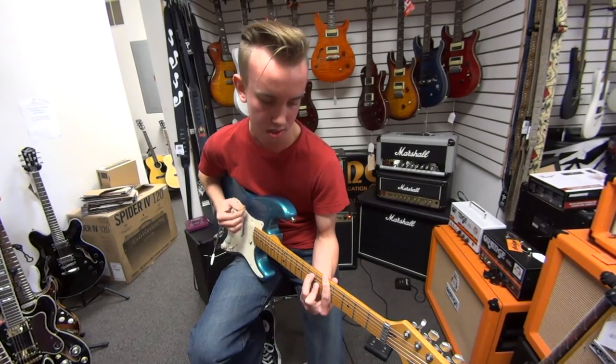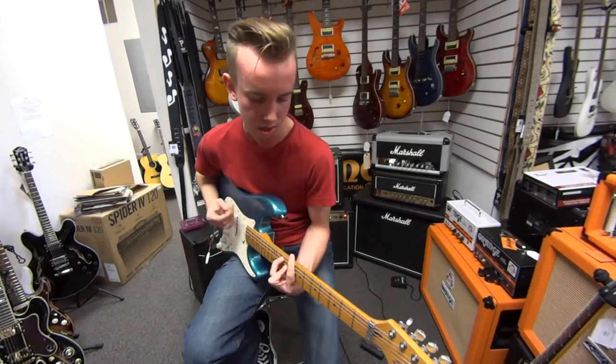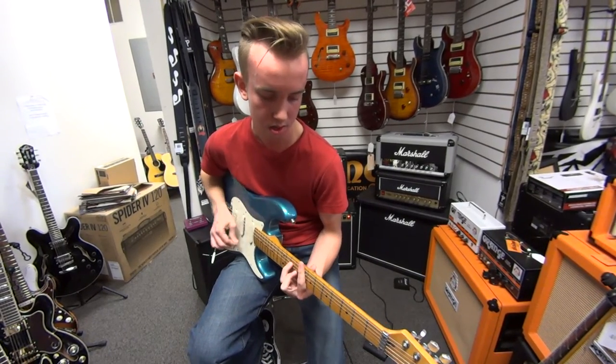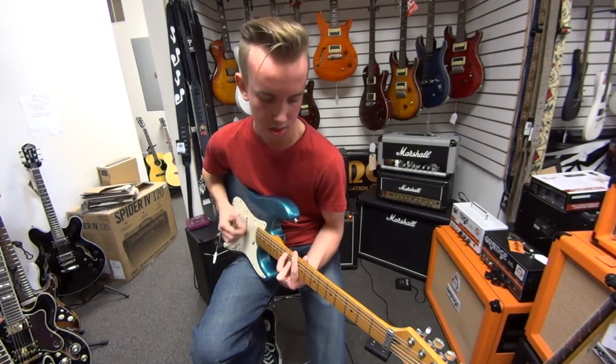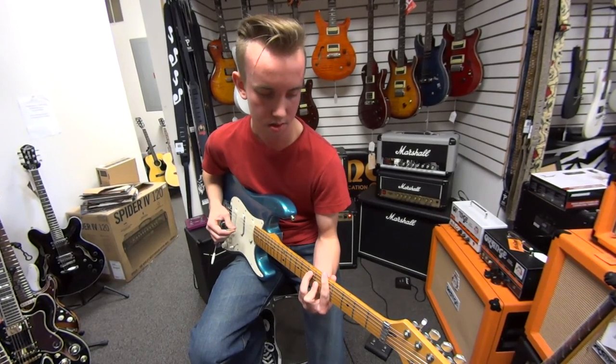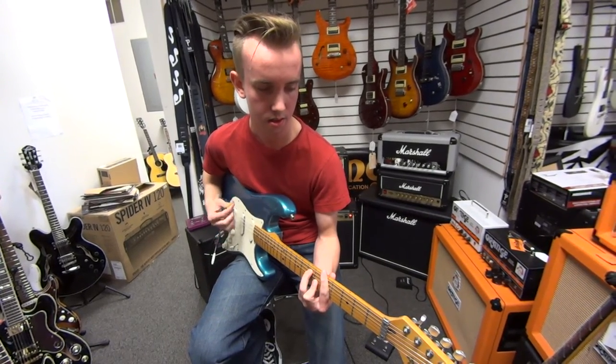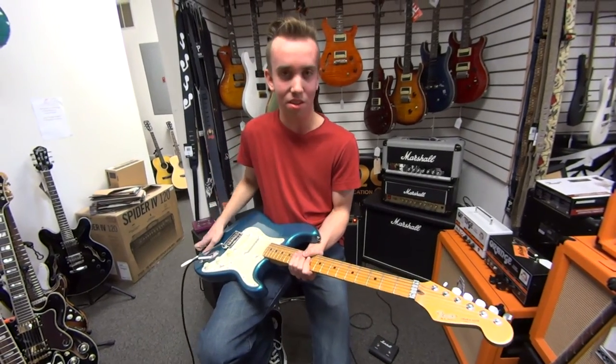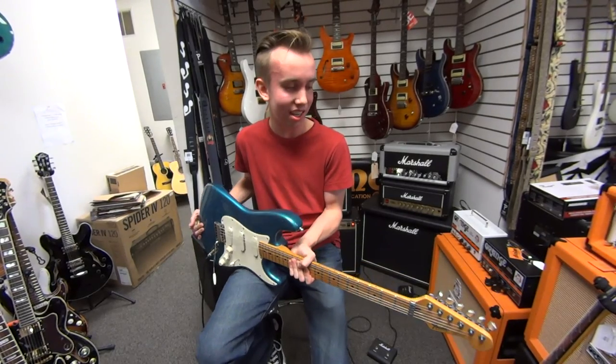Let's go back to the bridge position with that wah. Awesome guitar, folks. This has been Christian at Mark's Music Studio — come in today and check it out.